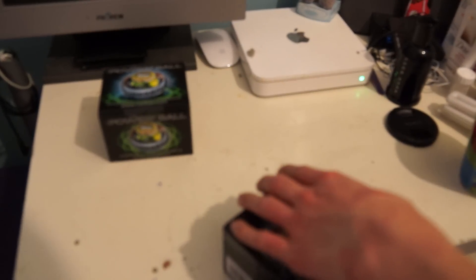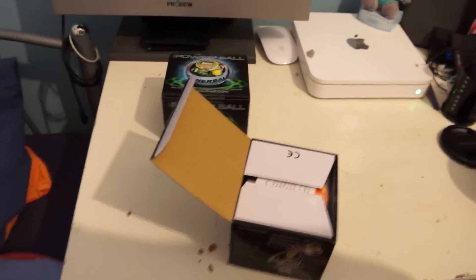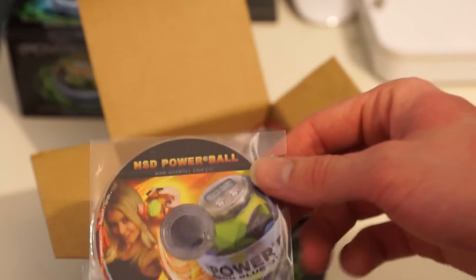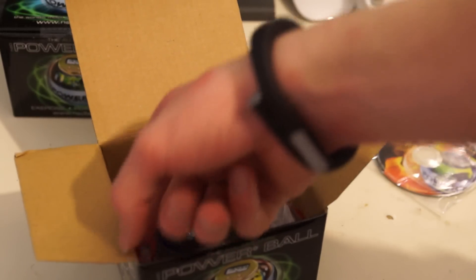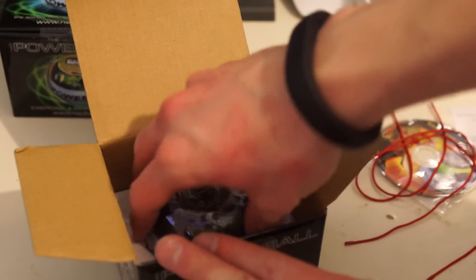...is that it has three different color LEDs, and basically the faster you spin it, it changes color depending on how fast you spin it. Inside we've got a little warranty card, a disc showing different models you can get, and two starter cords — which I don't really need — and the actual Powerball itself.